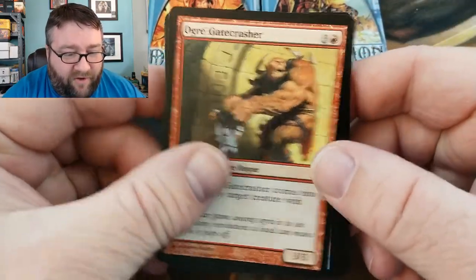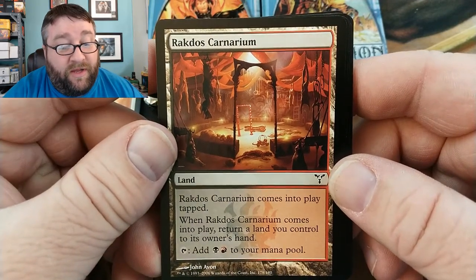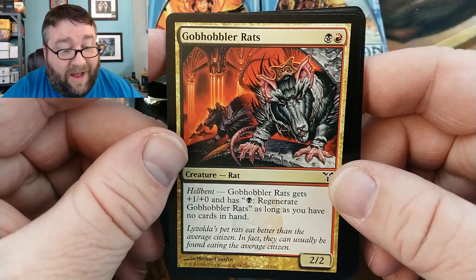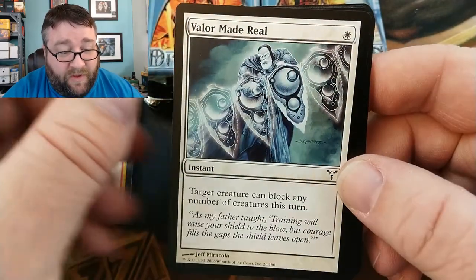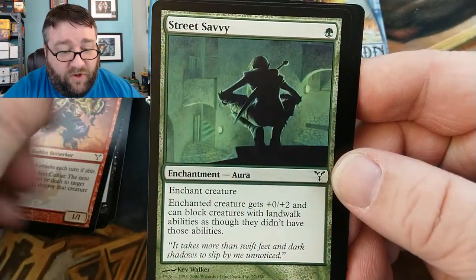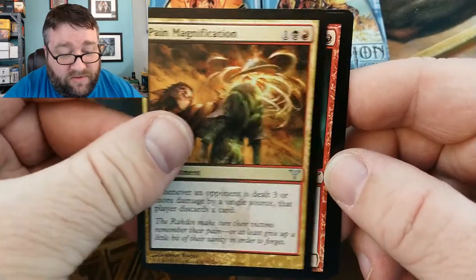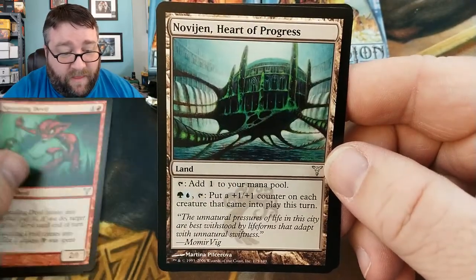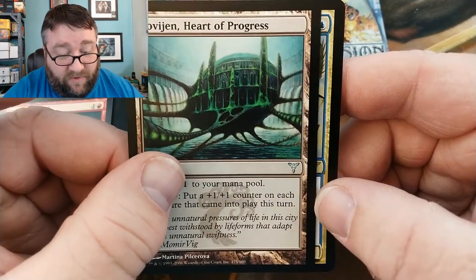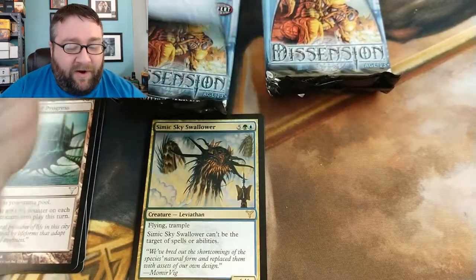Pack one: Ogre Gatecrasher, Ocular Halo, Aura Eidolon, Rakdos Ickspitter, Carnarium, Cyclic Ragworm, Entropic Eidolon, Gob-Hobbler Rats — I don't remember that guy — Valor Made Real, Nettling Curse, Kiltsuit Cultist, Street Savvy. Uncommons: Pain Magnification, Squealing Devil, Navajen, Heart of Progress. And for our rare we got Simic Sky Swallower — I know this guy, no thank you. You know, that's the first rare, it doesn't matter. I like these old sets, it's really fun opening them.